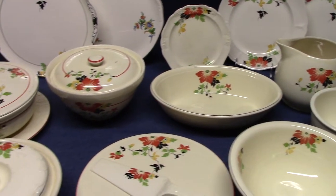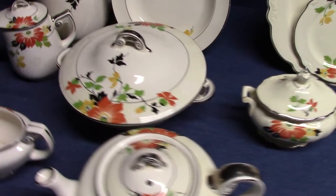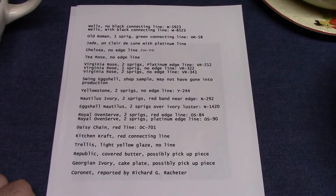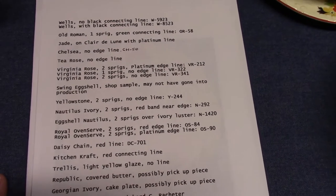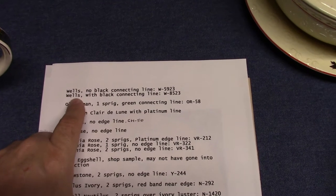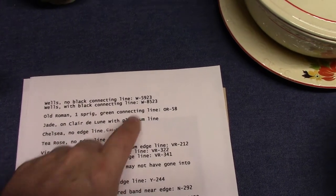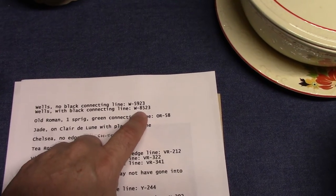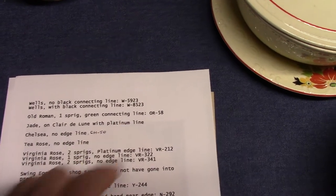For today's video we're going to look at the Red Beauty Decal used by Homer Laughlin in the 1930s and very early 1940s. It originated on the Wells shape in two forms. We'll look at a list of many of the shapes that use this treatment, though there are likely others out there. For Wells there were two versions: one had a black connecting line and the other did not. The first one didn't have the black connecting line — treatment W5923 — and the one with the black connecting line was W8523. These are decals from group 23: W5923 is the 59th treatment of group 23, and W8523 is the 85th treatment of group 23.